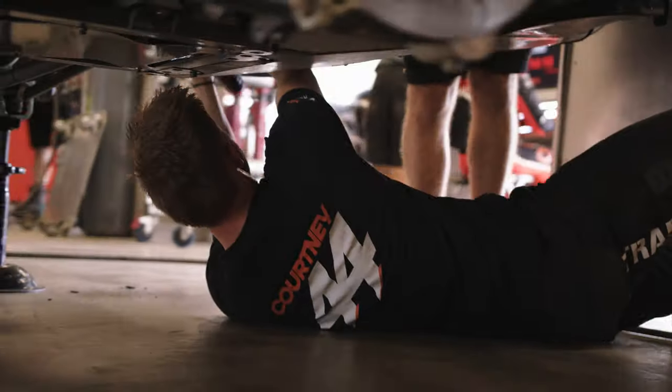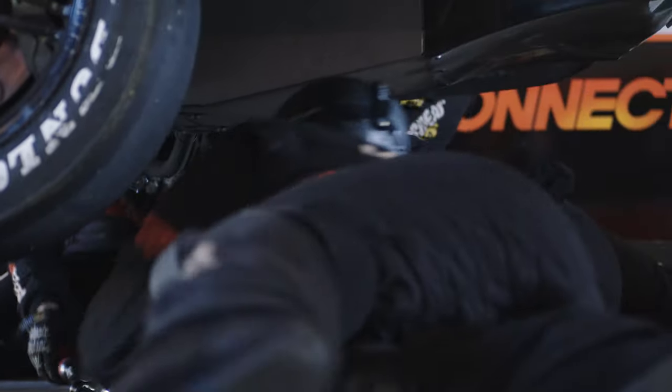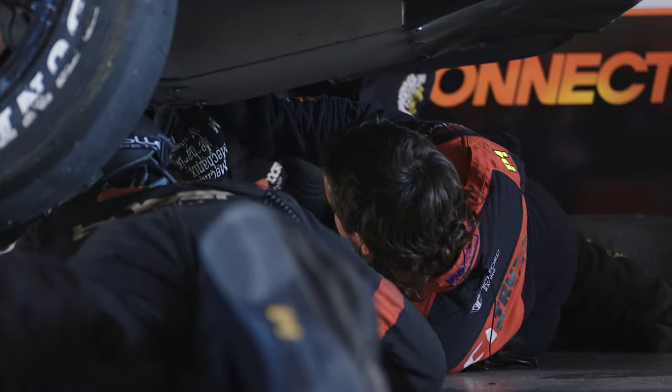We always keep our quarter drive chicane set on us at all times, just in case we have to do some adjustments, whether it be in the session or on the grid prior to a race.